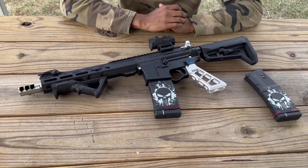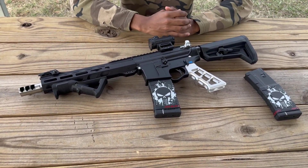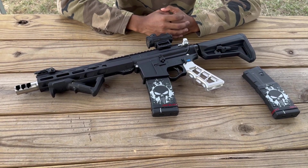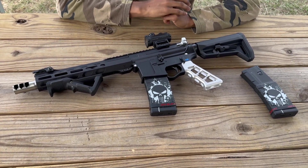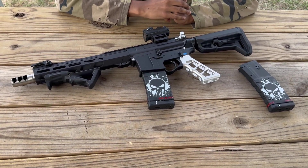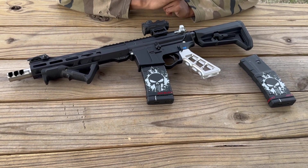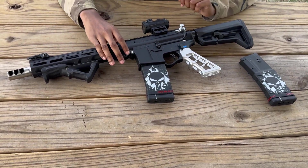Welcome back to the Playboy Jordan YouTube channel. We're going to unbox and review the 300 AAC Blackout. On this channel we unbox and review every chamber and caliber of rifles — we've done 7.62, 556, 223, and 308, and now today we've got the 300 Blackout.